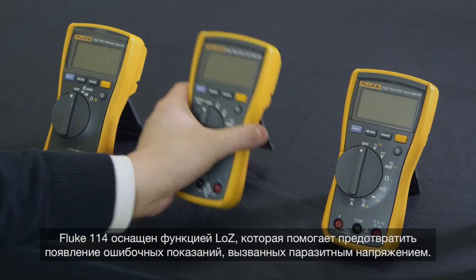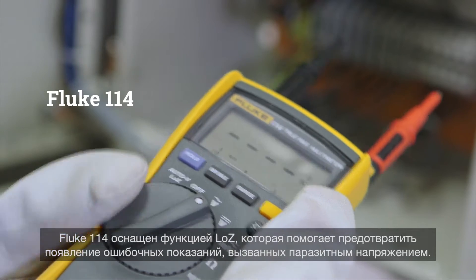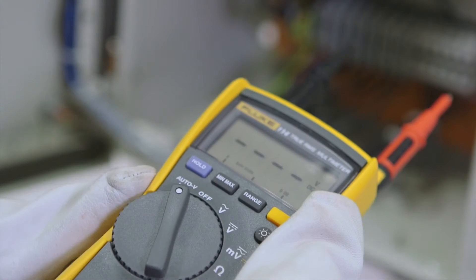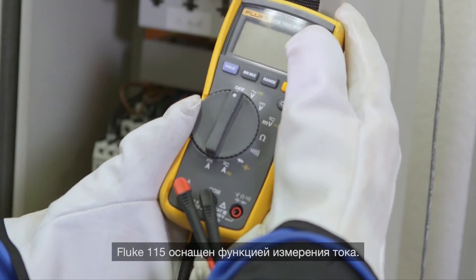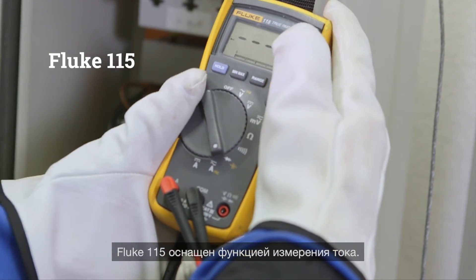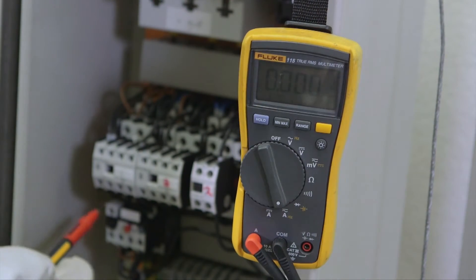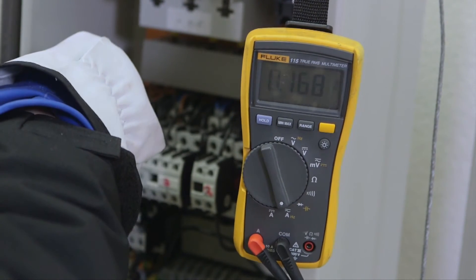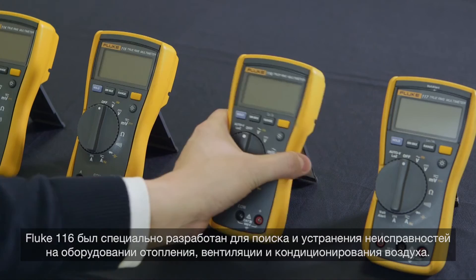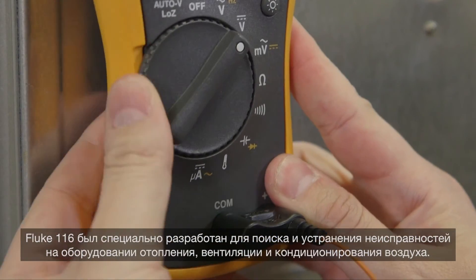The Fluke 114 has a low-Z feature that helps prevent false readings caused by ghost voltage. The Fluke 115 includes current measurement. The Fluke 116 was developed for troubleshooting heating, ventilation, and air conditioning equipment.